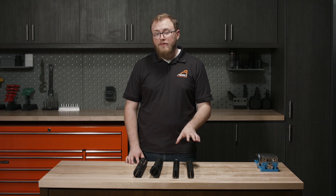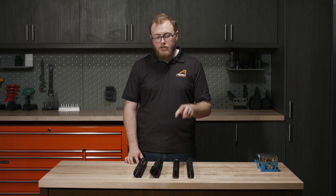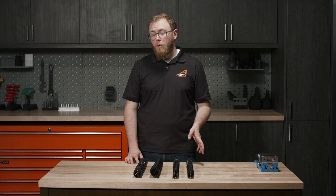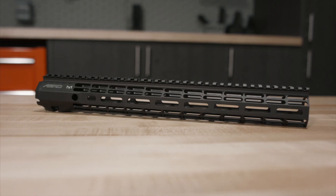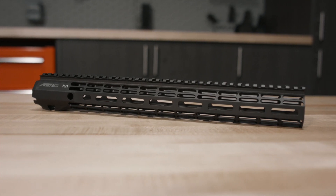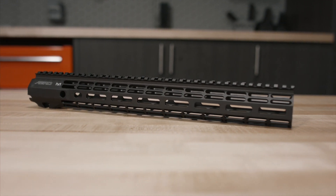Starting with our Atlas lineup of handguards — this is our flagship line. They have two variations: the Atlas S1 and the Atlas R1. Starting with the Atlas R1, it has a full top Picatinny rail as well as M-lock sections on the sides and on the bottom. This allows you to mount any sort of accessories you may need, and that full top rail allows you to mount top-mounted accessories like a PEQ or pressure switch for a light.